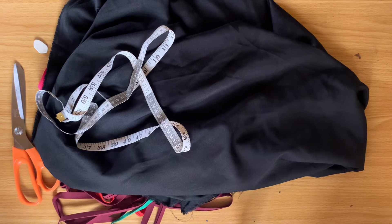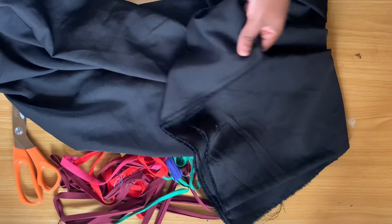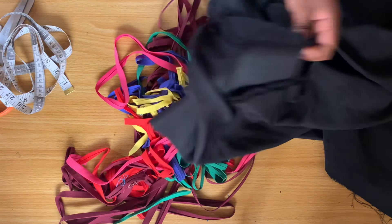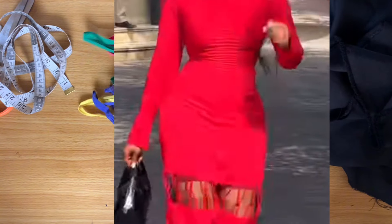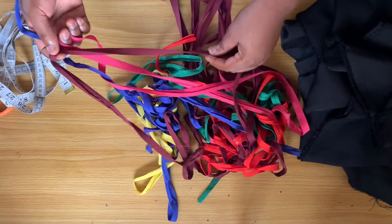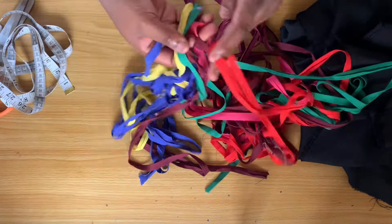Hi guys, welcome back to the channel. Today I'll be showing you how to make this lovely skirt — it's actually a dress but I'm going to be making mine as a skirt. I have crepe black fabric, tape, chalk, scissors, and bias tape. I have different colors of bias and I'll be making use of those for this style, inspired by Veekee James and Aisy. I have about seven to eight different colors of bias for this tutorial. If you're interested, keep watching!